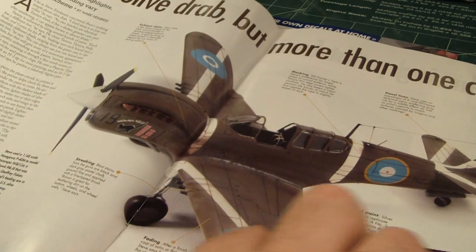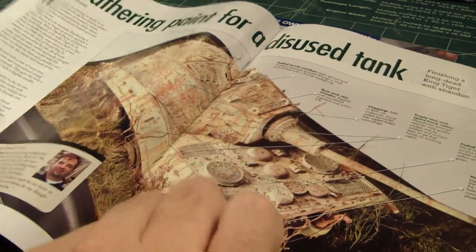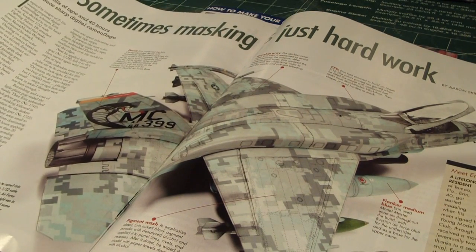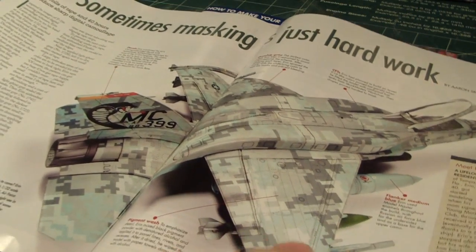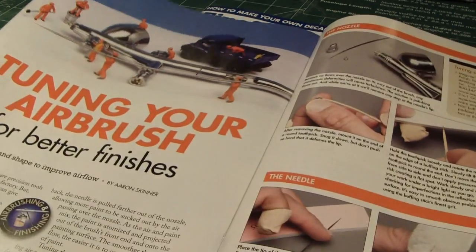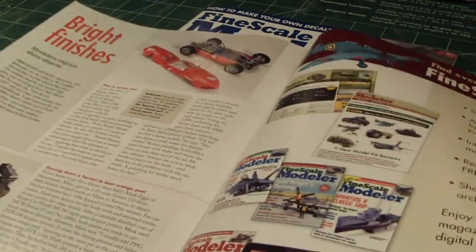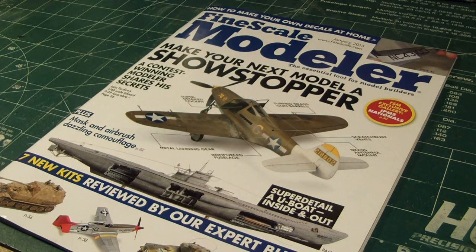How to create an all-drab look on aircraft, weathering tanks — pretty nice. This one's actually very nice: digital camo on an F-16 fighter. How to clean up and tune up your airbrush — this is great tutorial information. And how to create bright finishes. Very good reference material. I will definitely look at it at my leisure.